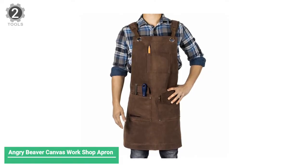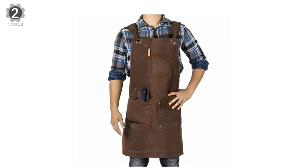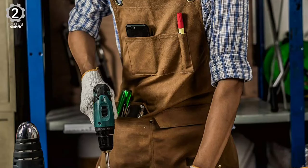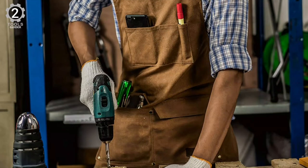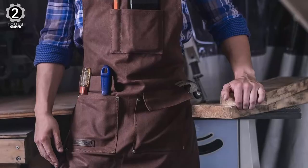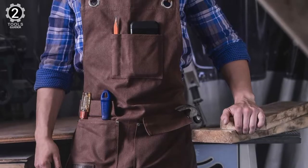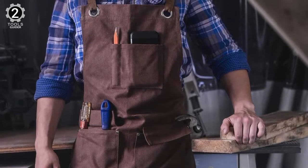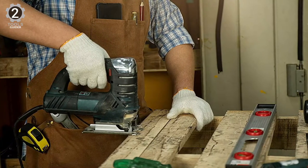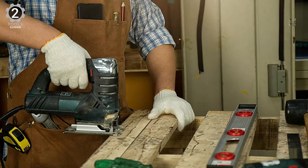Number 2: Angry Beaver Canvas Workshop Apron. The Angry Beaver apron is heavy-duty and has grommets for routing the straps, plus rivets at pressure points for increased strength and durability. The seams at the bottom of the pouches are double-stitched for more strength. The apron is infused with less rigid wax than most waxed aprons, allowing it to move as you work and making it very comfortable workwear. You can work without fear of splatter because it has a liquid-resistant property that shields you from getting wet from water or other liquids.